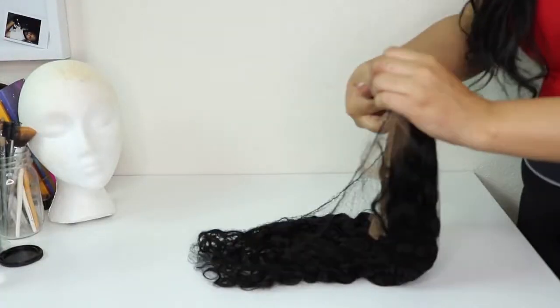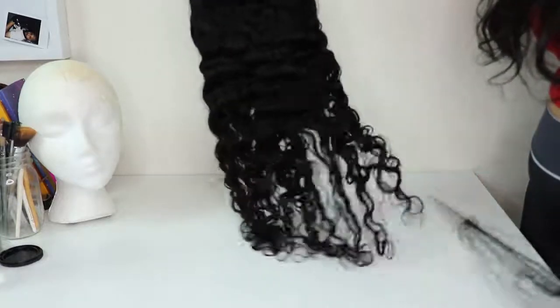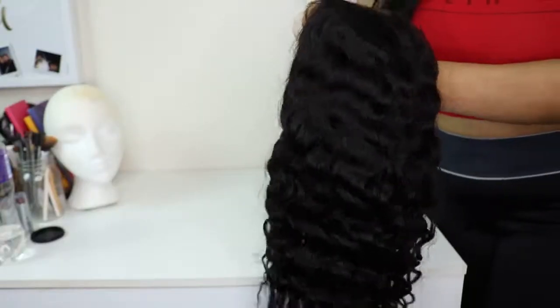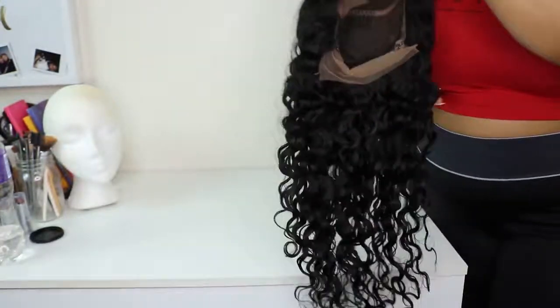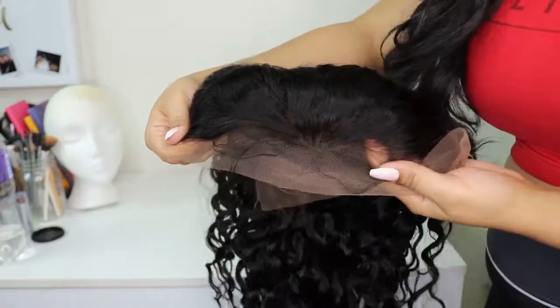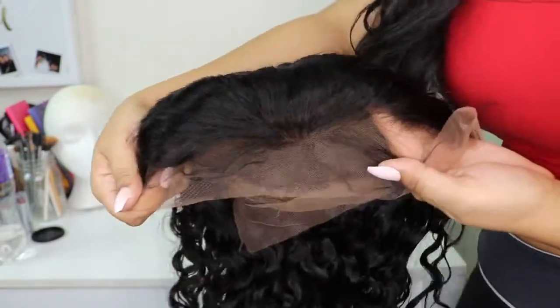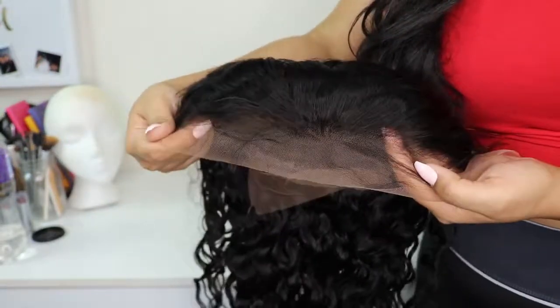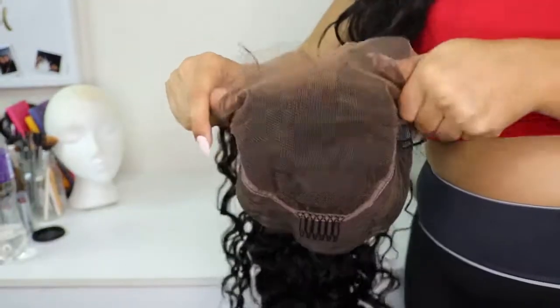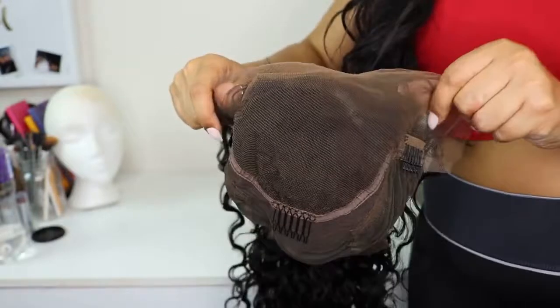This is what the unit is looking like that Ars and Hair sent me. She is about 18 inches, 100%, 120% density, and a naturally curly unit. The hairline comes pre-plucked with baby hairs, and honestly the density of that hairline is so, so nice.